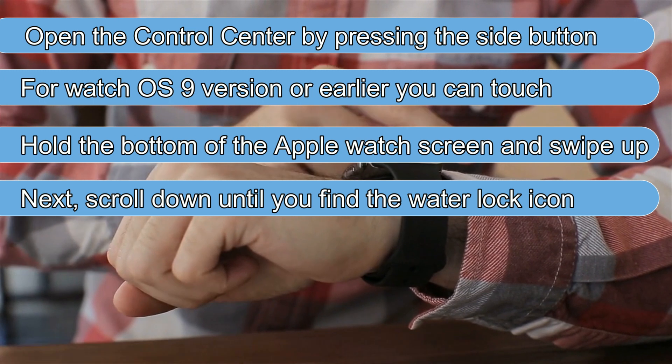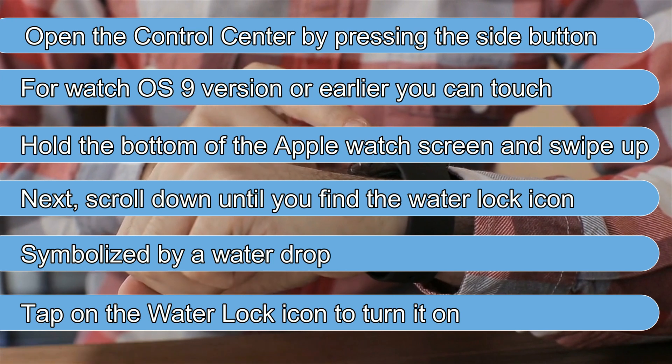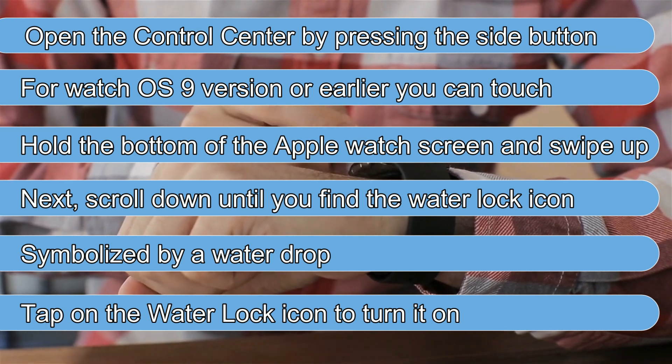Scroll down until you find the Water Lock icon, symbolized by a water drop. Tap on the Water Lock icon to turn it on.